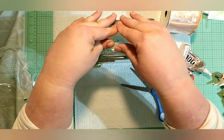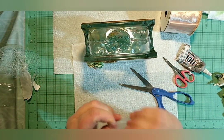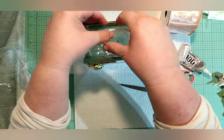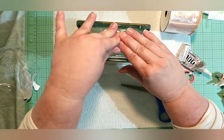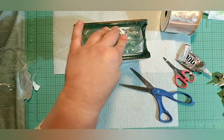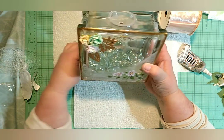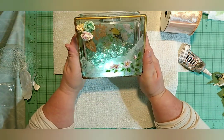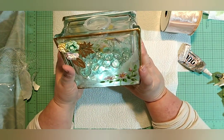We're going to turn this right-side up, pry off the little lid, and put our clear marble rocks inside — I'll mute the sound during this part so you don't have to hear all the jingling. We put the cap back on — it's a little ornery but we'll get it in there. Now you can see the clear marbles inside, and that is just going to be gorgeous when we light it up.